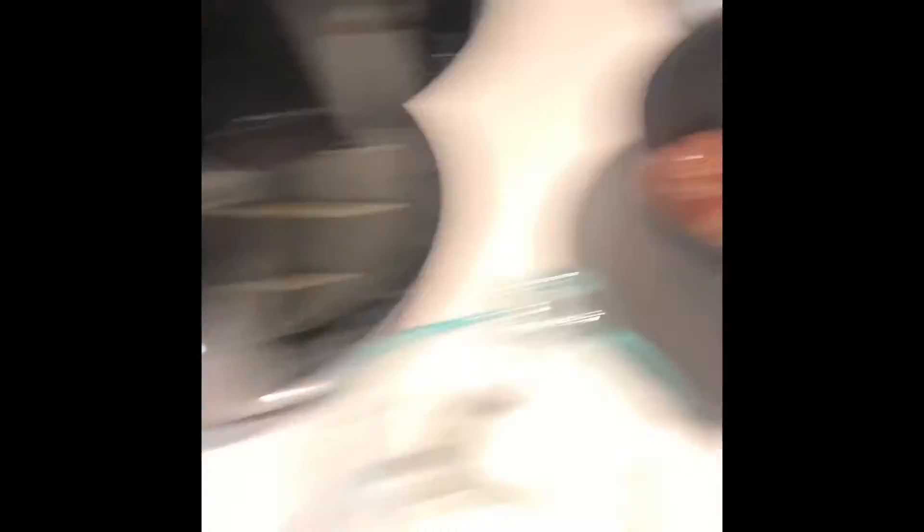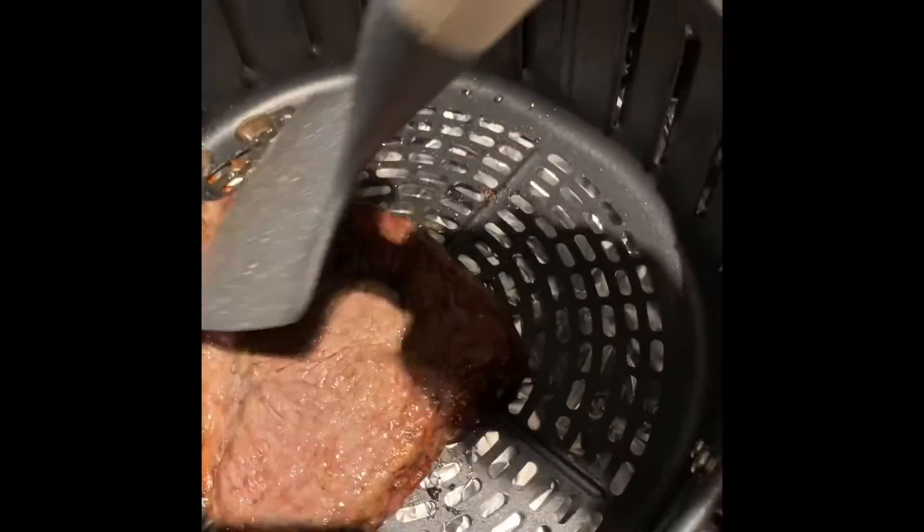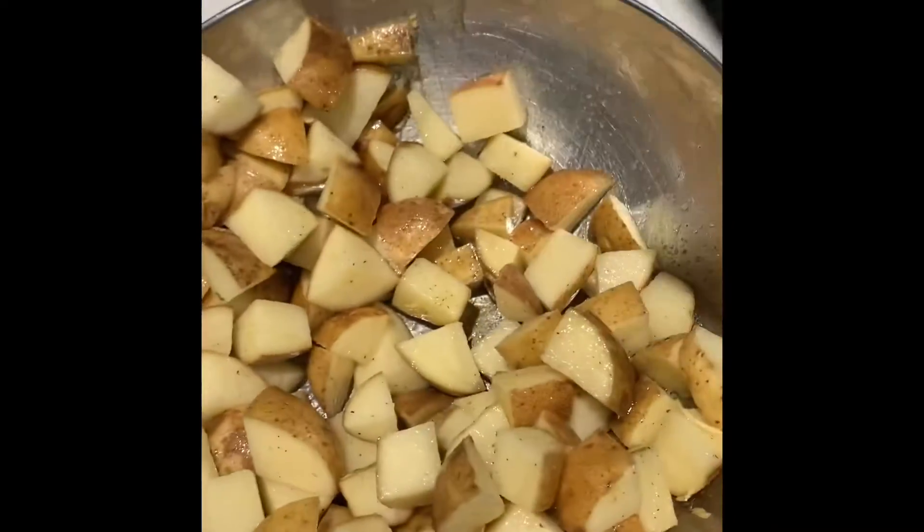I'm going to put down the steak. And here's the steak — let's flip it over to see if it's good. Evenly cooked. Now I'm just going to let it sit for 10 minutes. I'm going to put the side in the air fryer for about 15 minutes.